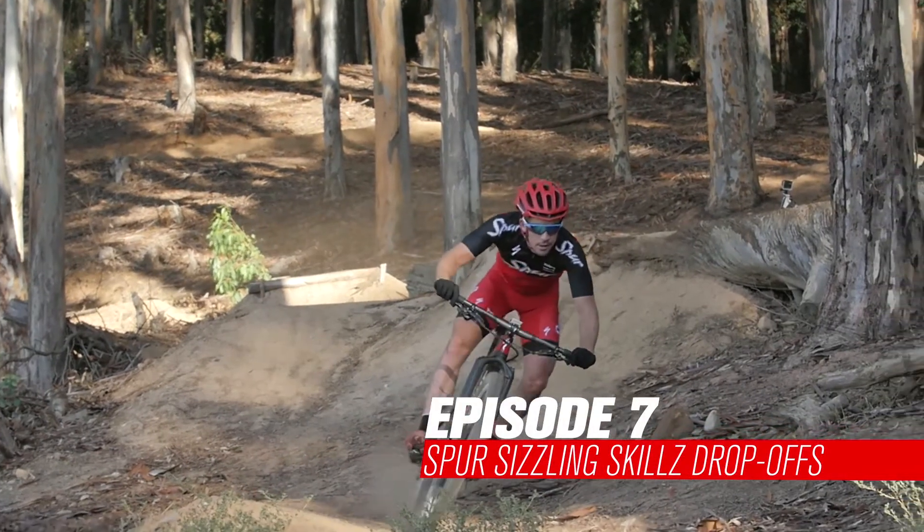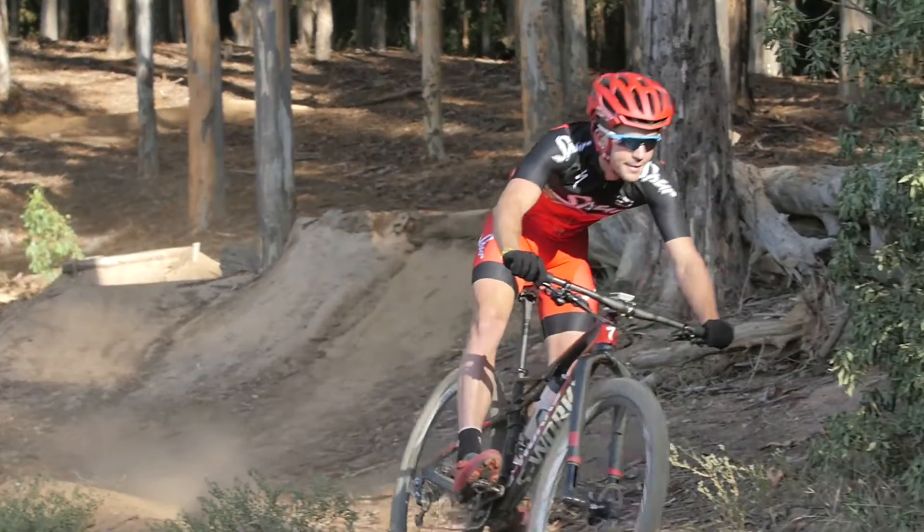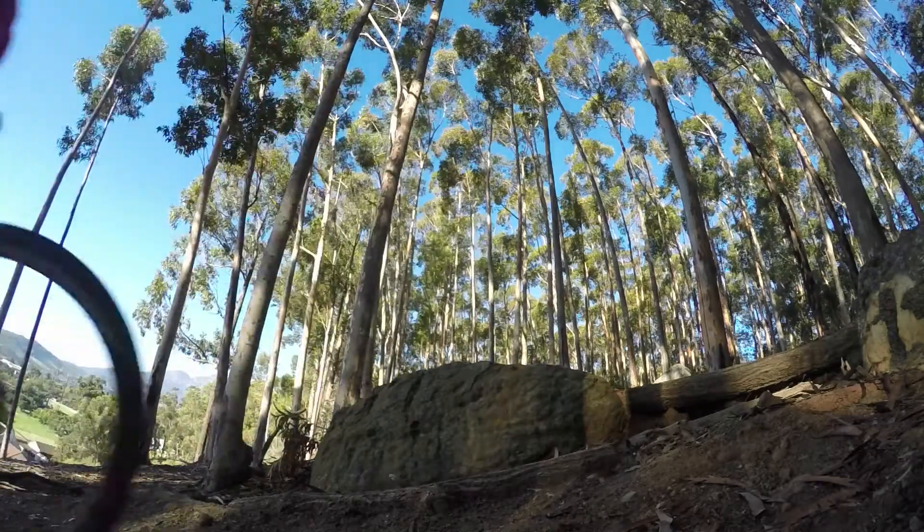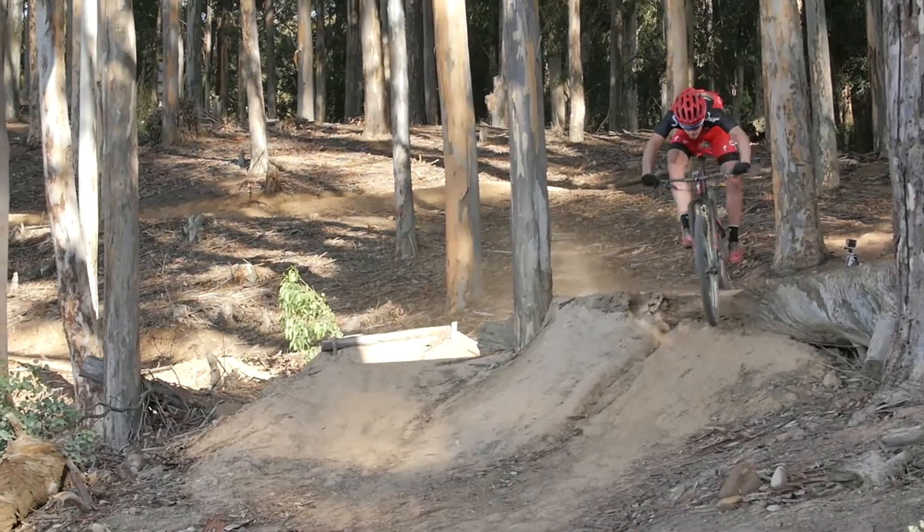It's easy enough to roll over small drops on a smooth trail, but as you progress to bigger obstacles and the run outs get rougher, your wheel can dig in and you can find yourself flying over the handlebars. Watch James as he hits some drops on his local trails in Stellenbosch.